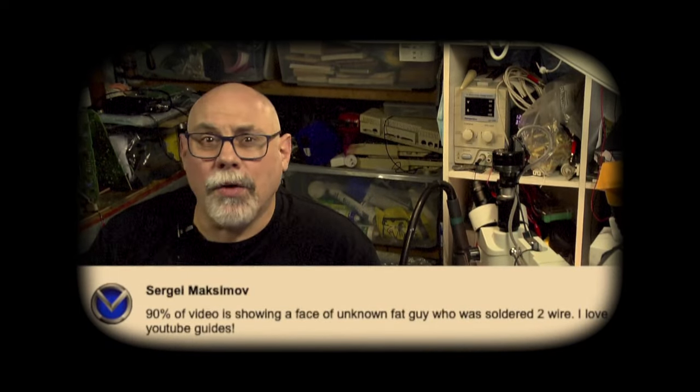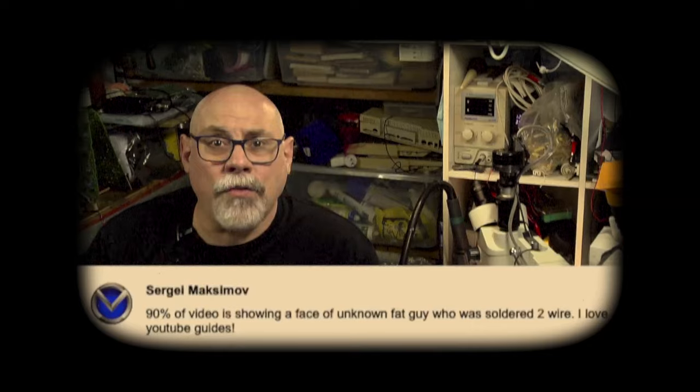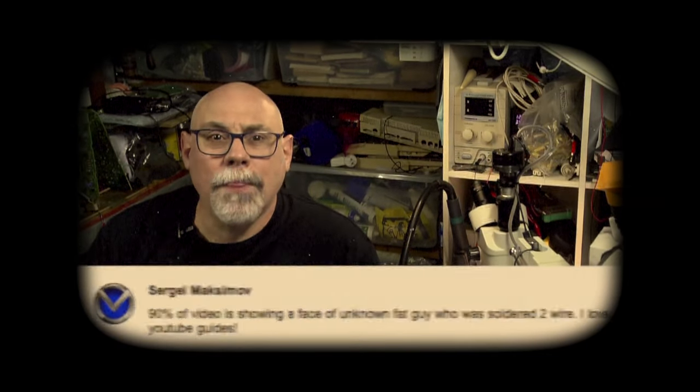And finally, to Sergey Maximov who said that 90% of the video is showing the face of an unknown fat guy who was soldering a wire — Sergey, my name is Bruce, so not unknown anymore.